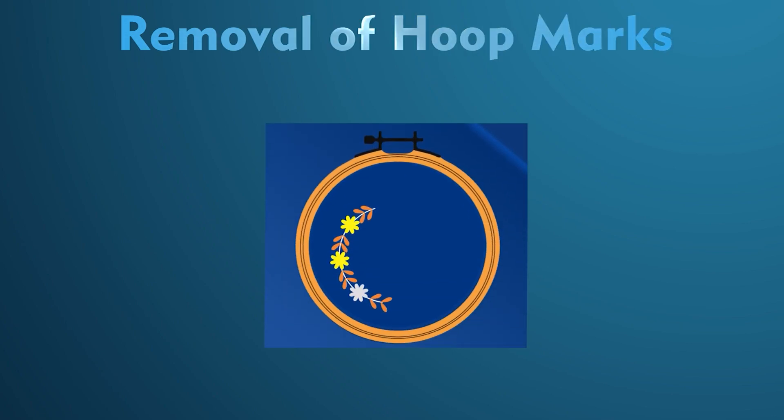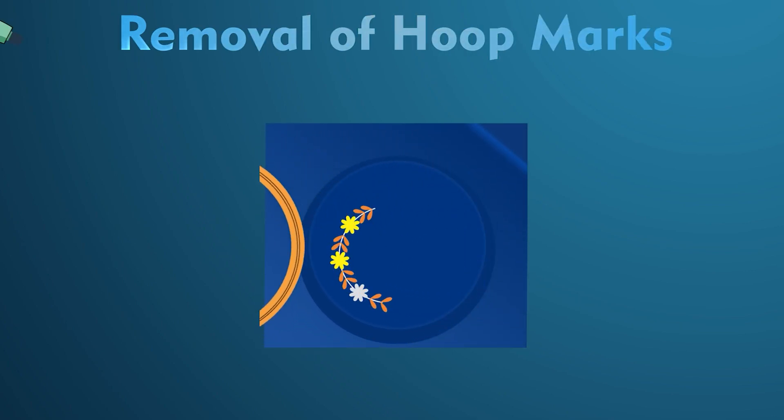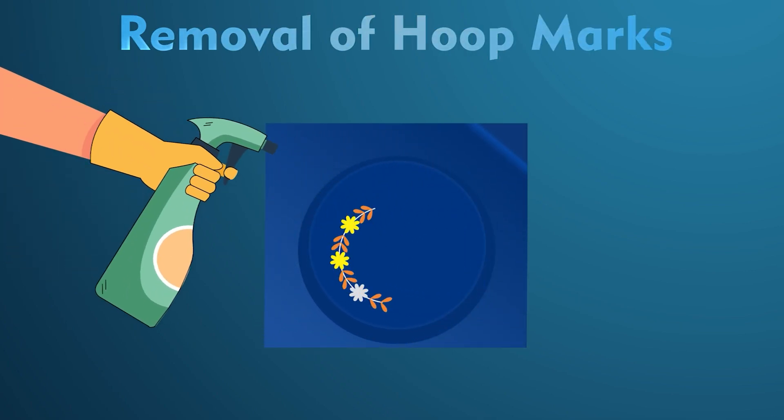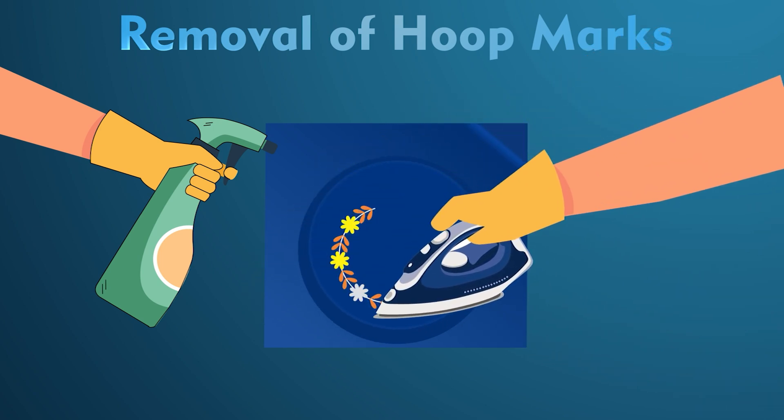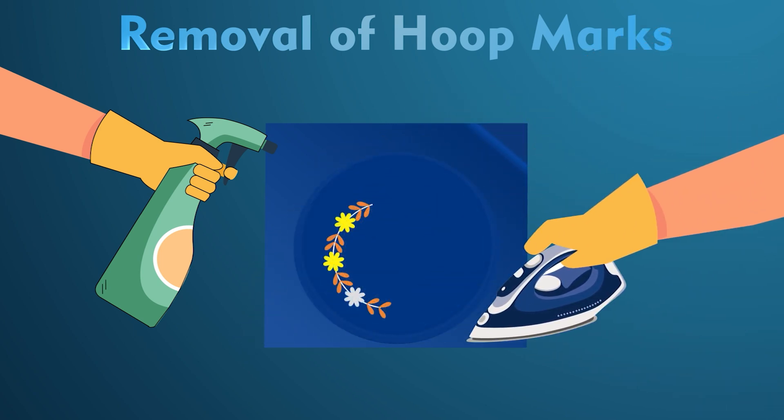An embroidered product can be finished by following some steps. Step 1 is removal of hoop marks or ring marks. A hoop or ring may leave slight marks when used while embroidering. This ring mark can be removed by spraying water and ironing it. It could also be steamed out of the garment.